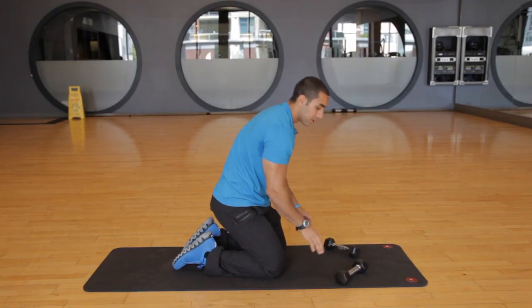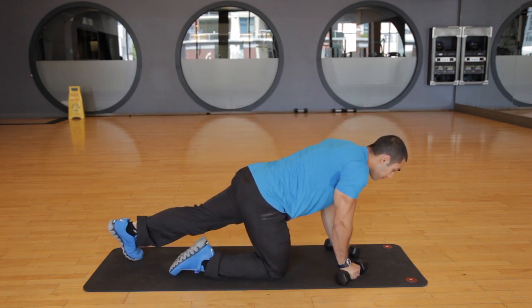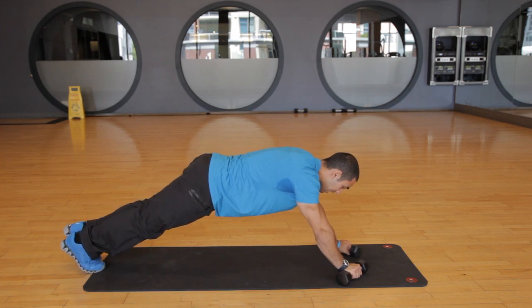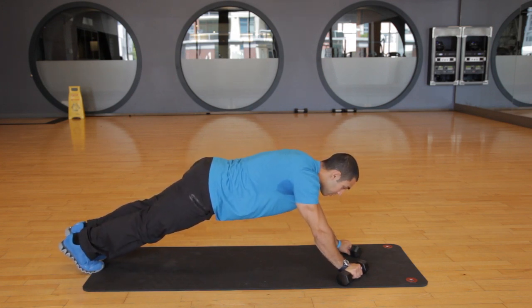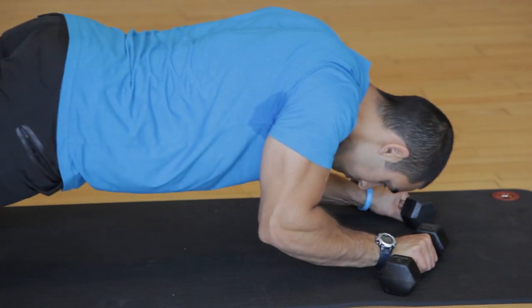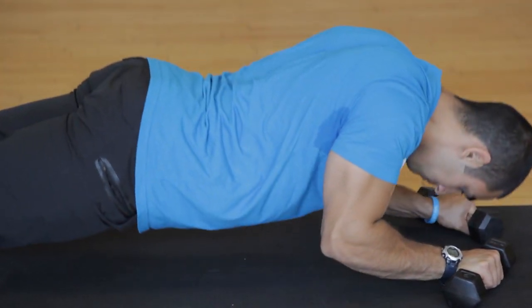Lastly, you're going to turn the dumbbells at about a 45 degree angle, hold them, and get in that push-up position. Scoot back so that your hands are in front of your head, and you're going to do somewhat of a tricep skull crusher or tricep extension. You're going to come down by bending the elbows and come straight up, almost like you're trying to bring the elbows to the floor.